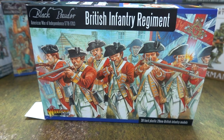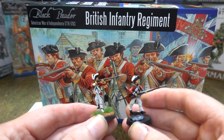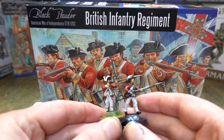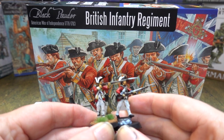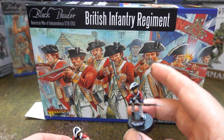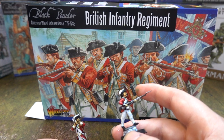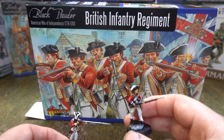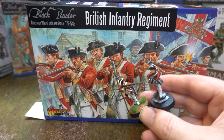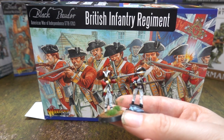Here we have a Perry figure and here we have a Warlord figure. You can see the difference in size. The Perry is slightly shorter and slightly wider, which is actually what I usually expect from Warlord — usually Warlord figures are more like the Perry figures in scale and size, which is odd. These Warlord guys are a bit bigger, a bit taller. Detail-wise there's not much difference — they look quite similar, just the stances differ. Both are painted up for this unboxing video.